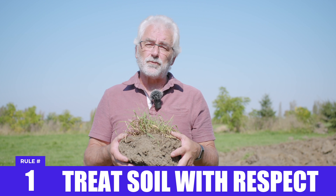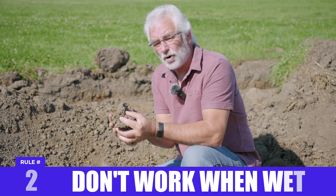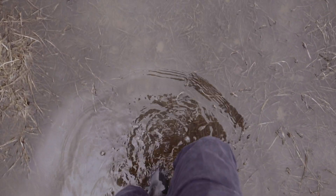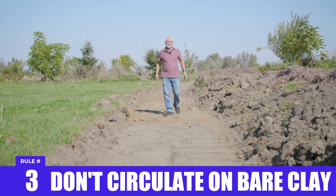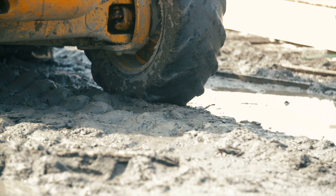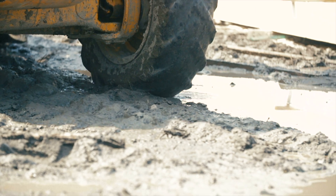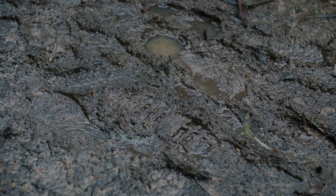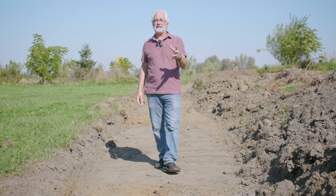First, treat it with respect. Never work your clay soils when they're wet — moist is okay, but not mud-puddle wet. Never circulate on your bare clay soil when it's wet, certainly not with equipment. No tractors, no vehicles. Even livestock or people, when it's wet, will compress it and pack it down.